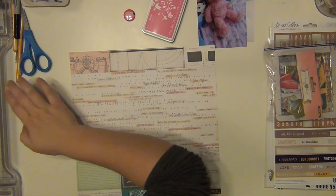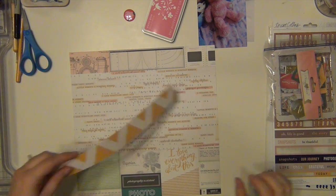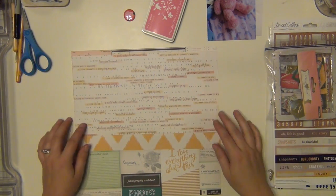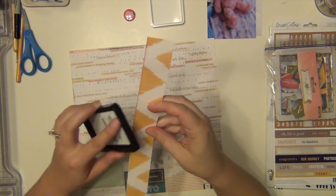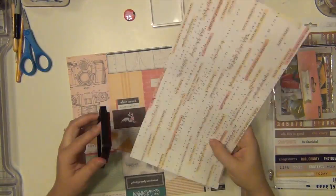Hold on to your glossy accents, ladies. Look what I'm doing — I am using that entire pattern paper from Crepe Paper, that cut-apart sheet, and that's going to be my background. I'm not cutting it up, I'm not cutting it apart. It's going to be my background paper.